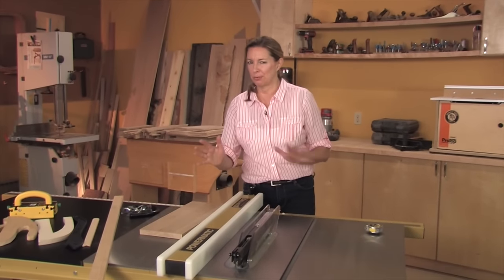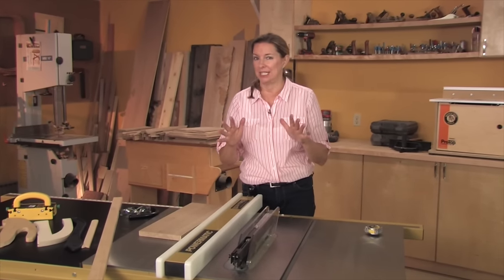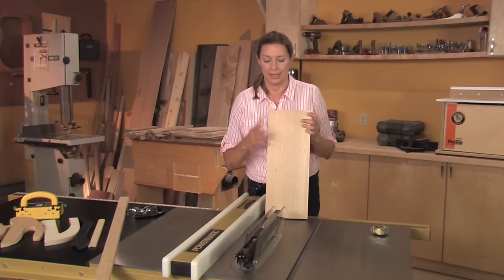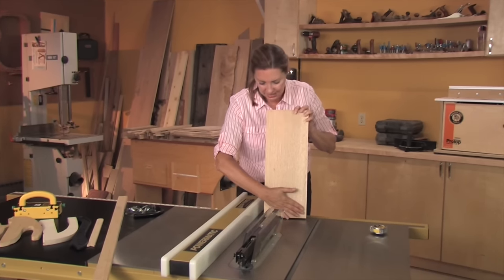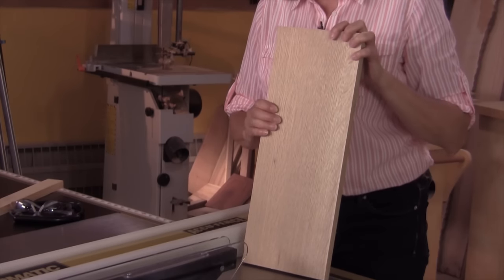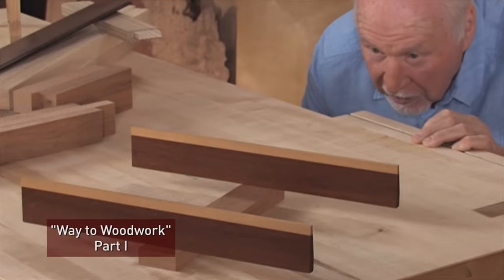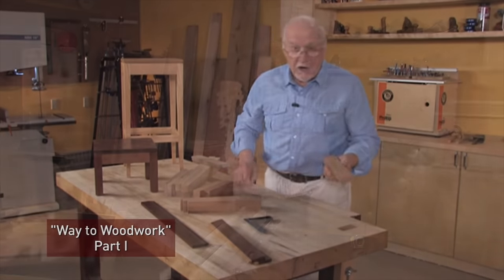Ripping is just so rip-roaring fun that we're going to demo some easy cuts and some not so easy cuts. The cut I'll be making on this board is an easy cut, and here's why. This is prepared stock — it's flattened and perfectly straightened and squared on one edge, and we did that with a jointer. In our Way to Woodwork series, Master Craftsman Ian Kirby walks you through all the steps in preparing stock.